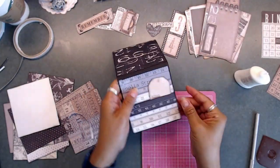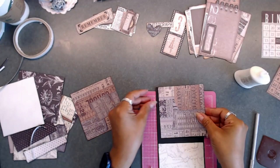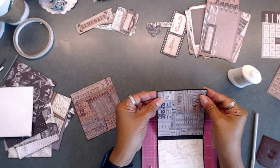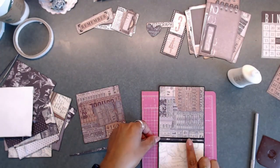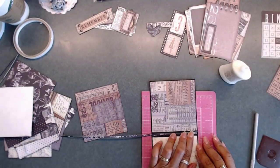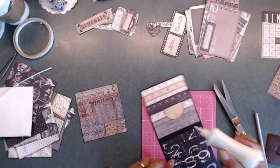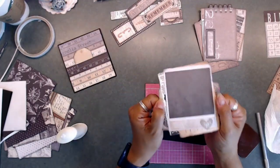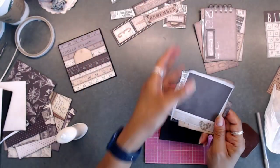I stuck a little tag in there from the ephemera pieces. Here I'm covering up the remaining square, and I had some little strips in my scrap pile from cutting the 12 by 12 papers — I used those to paper the spine so it would look finished. For our next photo mat, we're going to use one of the photo pieces from the ephemera packet in the scrapbooking kit, and we're going to cut the center piece out.